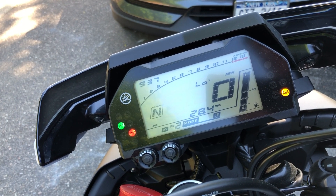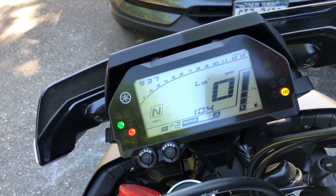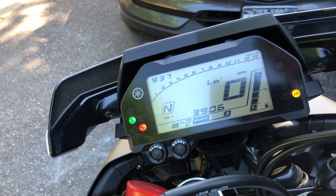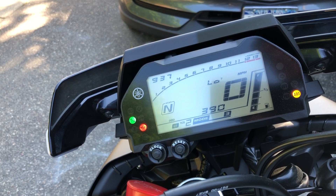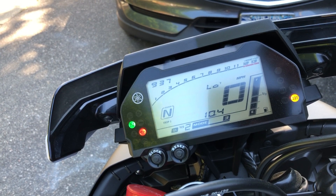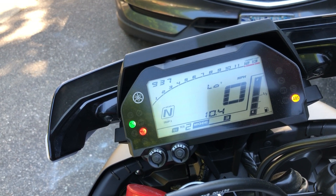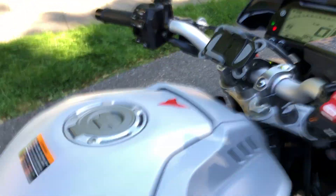Average is 28 miles per gallon. Trip two is 390 — I haven't touched it since I left the dealer last week. I just keep it on the trip so I know the fuel level. The fuel light is funky, man — it goes from full to like half with no three-quarter mark. It kind of scares you. I've only put about 2.5 gallons in. I think it's a 4.5 gallon tank.